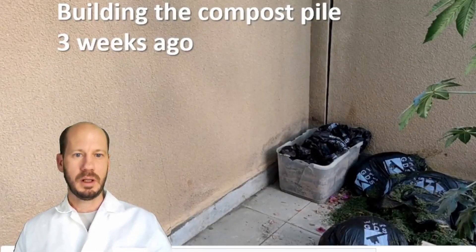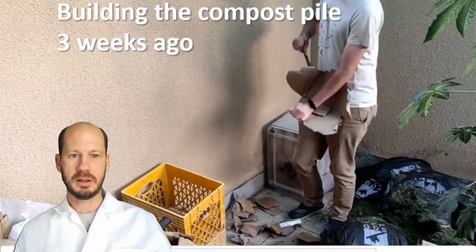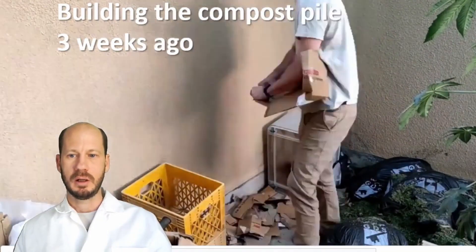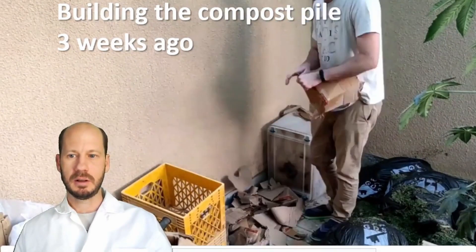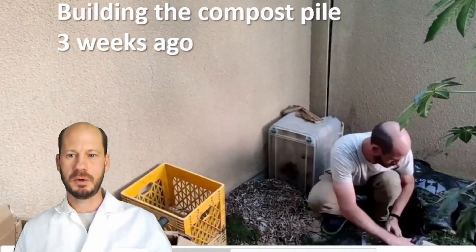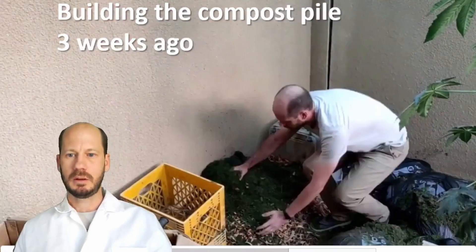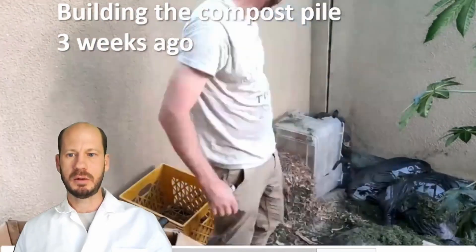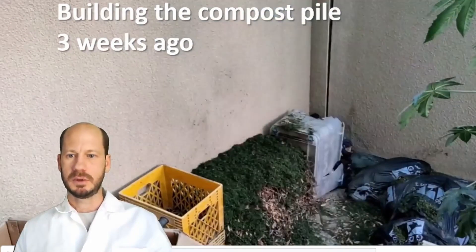I'll show you now the time lapse of when I made this compost. The compost pile was made with grass clippings and a little bit of leaves, shredded paper, and shredded cardboard. The compost pile started about one meter high and now it's about half the size.